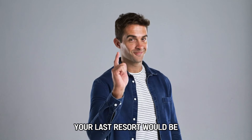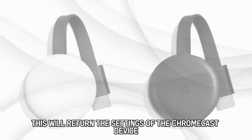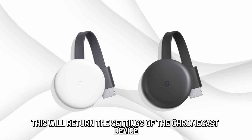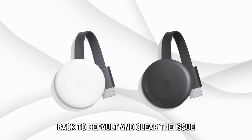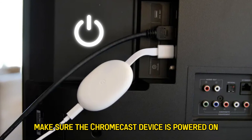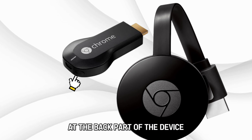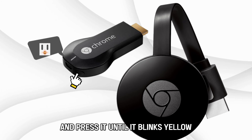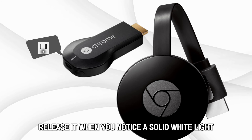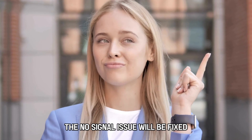Your last resort would be factory resetting the Chromecast. This will return the settings of the Chromecast device back to default and clear the issue. Make sure the Chromecast device is powered on. Look for the reset button at the back part of the device and press it until it blinks yellow. Release it when you notice a solid white light. The no signal issue will be fixed.